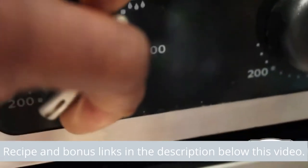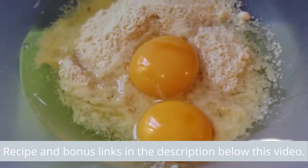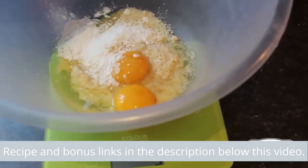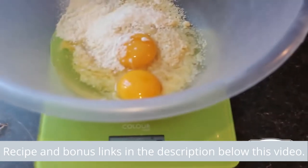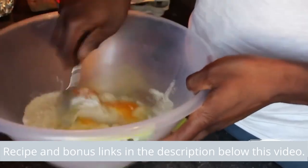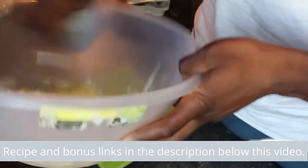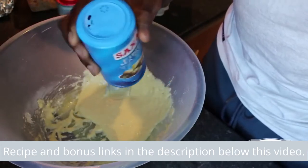Switch on the oven. 70 grams of almond flour, two eggs, five grams of baking powder — or seven. Mix the order. Pinch of salt if you would like.